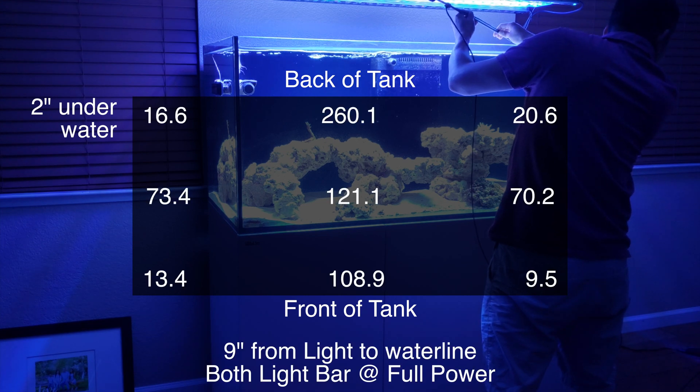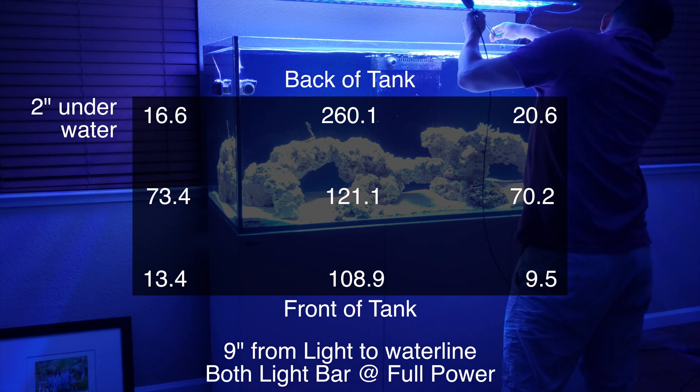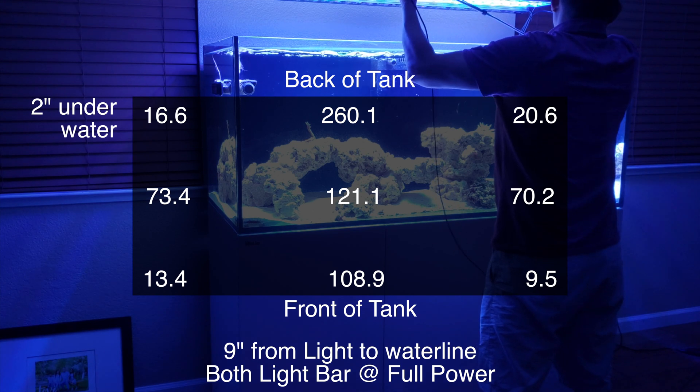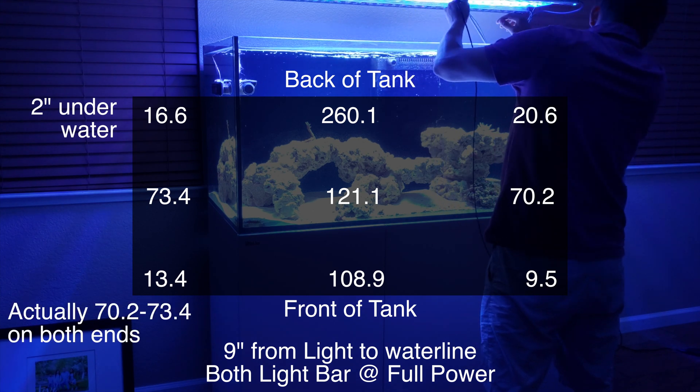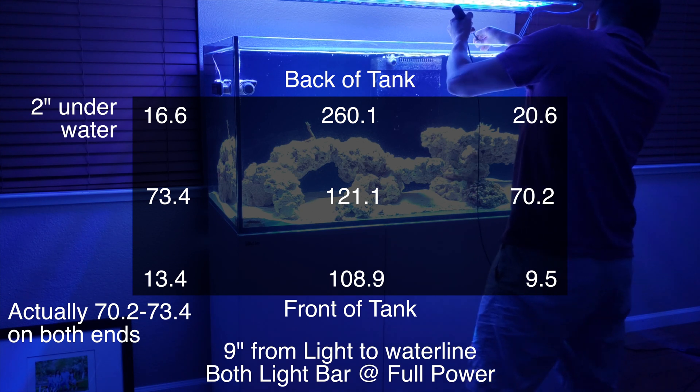Now with just the light bars on and the Atlantic off, we're at about 16.6 to 20 in the back corners, with the back center about 260 — that's directly under the light bars. In the middle we get about 73 to 24 at both ends and about 121 in the middle. At the front we get about 108 in the middle and 9 to 13 at the far corners.